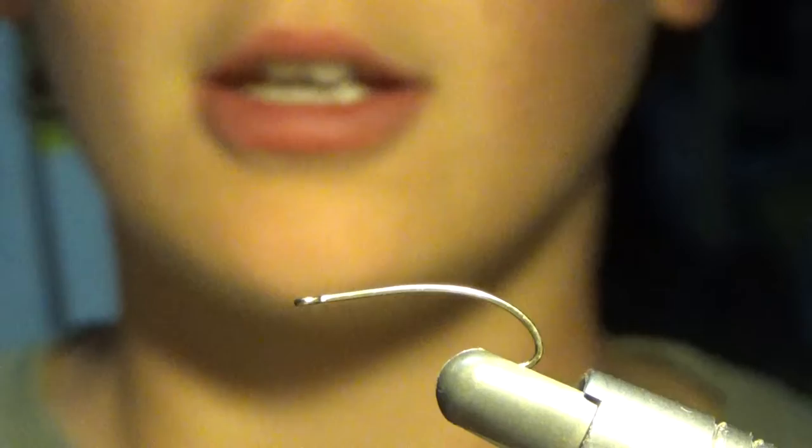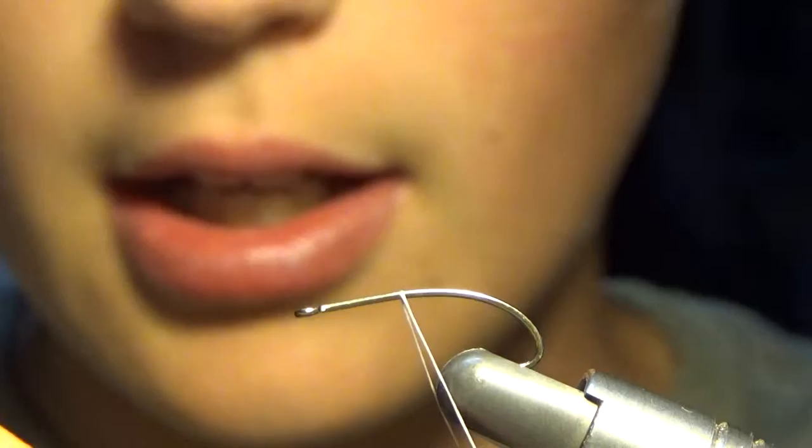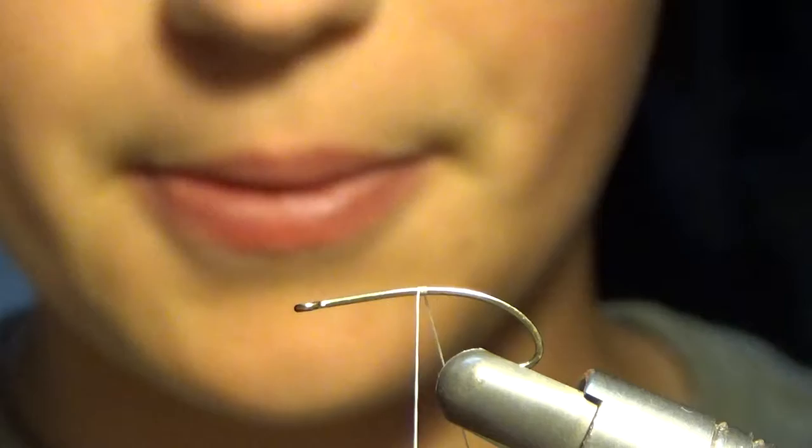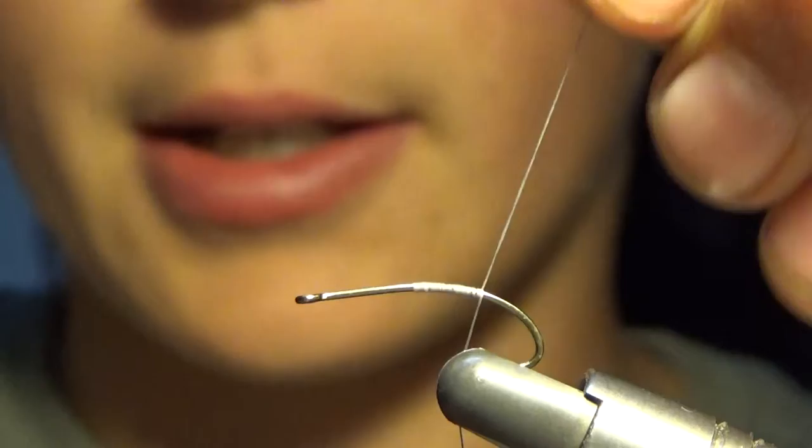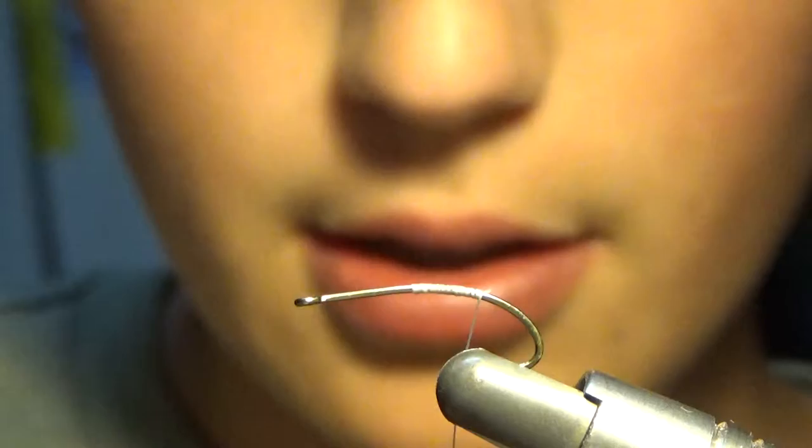So what we are going to do is we are going to start out right here. We want to leave a ton of space up at the front, and you will see why later. We are going to wrap it up to like there, and then we are going to wrap it back, wrap it up to about there, and we will cut off our thread.